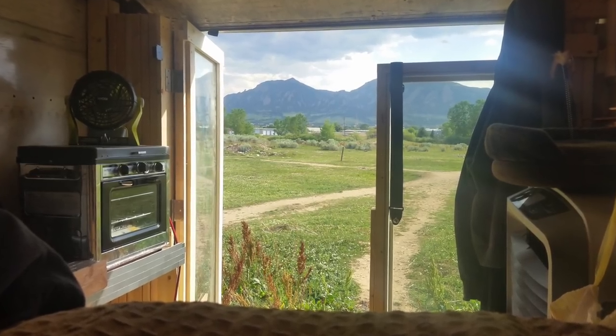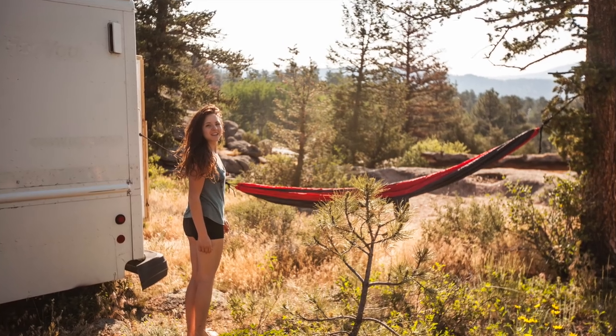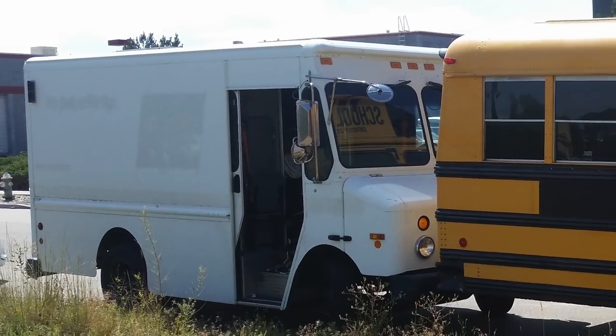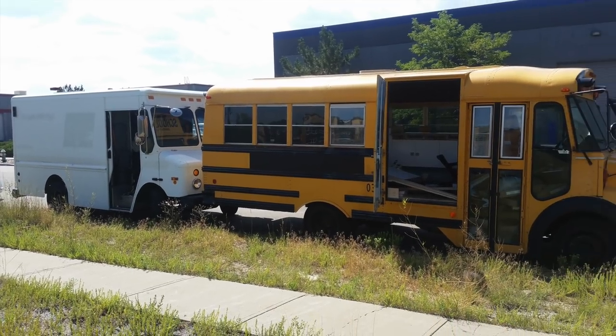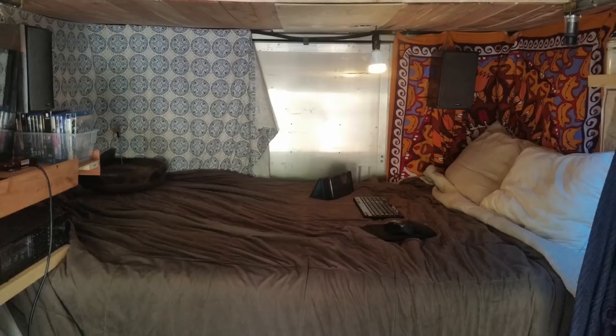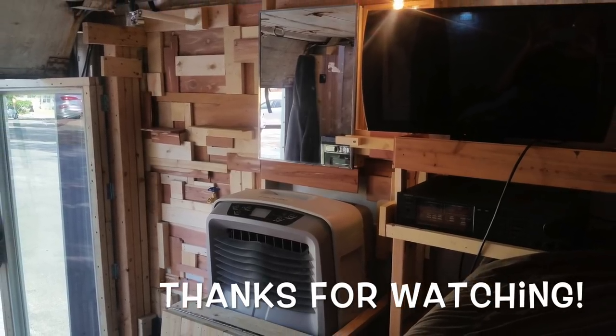I never actually got a chance to finish the van conversion because I met the love of my life and decided to sell the van and focus on doing the bus conversion, which we currently live in now and have been living in for about four and a half months. This is as far as I got until the beginning of Living Zeal. This is kind of my bachelor pad, but those days are behind me now.